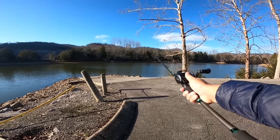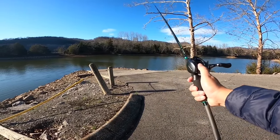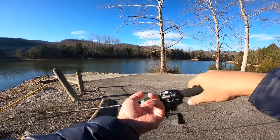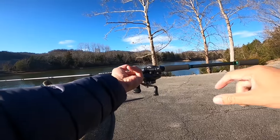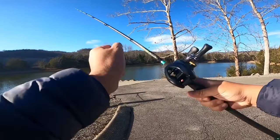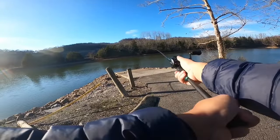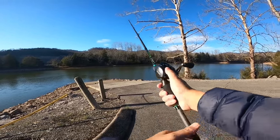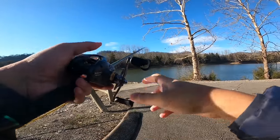Holding this combo in hand, while it's definitely not the lightest thing, it's pretty balanced. The balance point is somewhere right around there, and it is not unwieldy at all. Of course, I don't have a swimbait tied on and there's no line right now, but it feels pretty good.